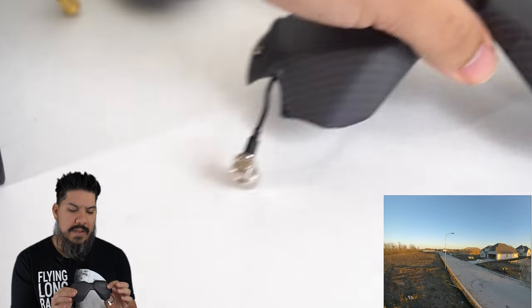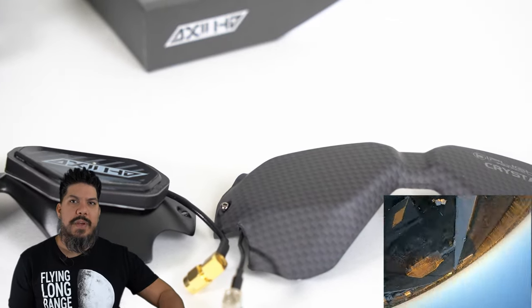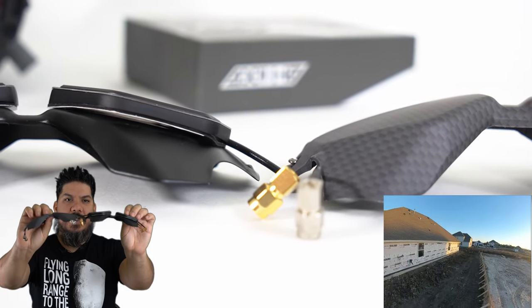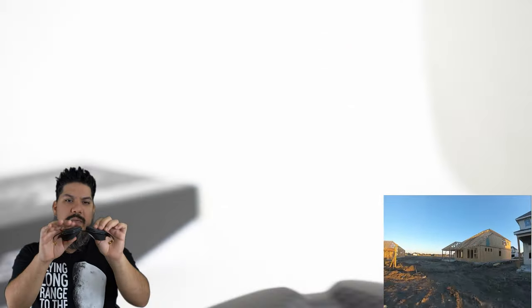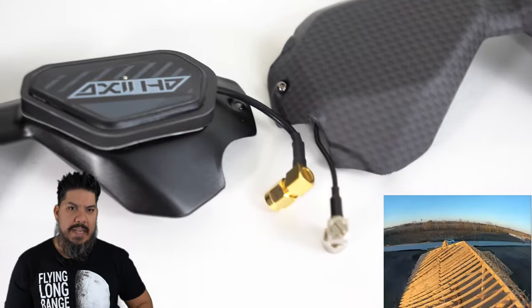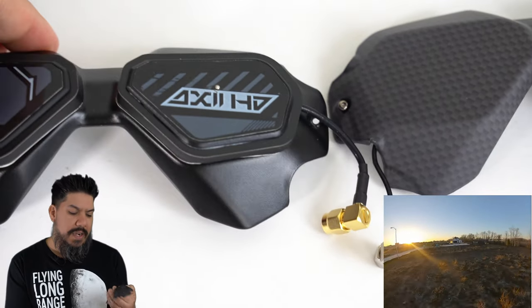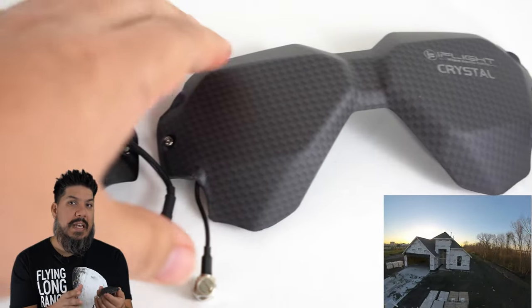At first glance it feels like the iFlight Crystal is more flush and will fit into a bag better, but I took pictures of both flat on a table and they're actually almost the same height. If anything, the Crystal actually sticks out a little bit more than the stock faceplate with the Axie antennas. So if you're thinking the Crystal is gonna save you size, it does not. It really just comes down to looks - whether you'd rather stick them on the outside or replace your faceplate entirely. I do like that the SMA screws are a little more hidden on the iFlight Crystal, so that is a plus.